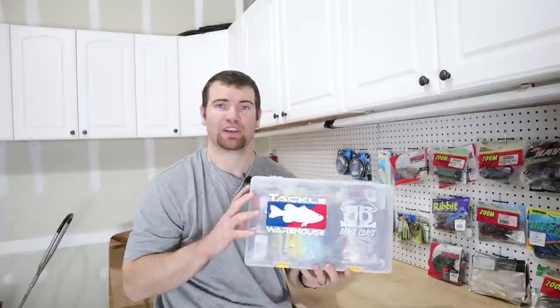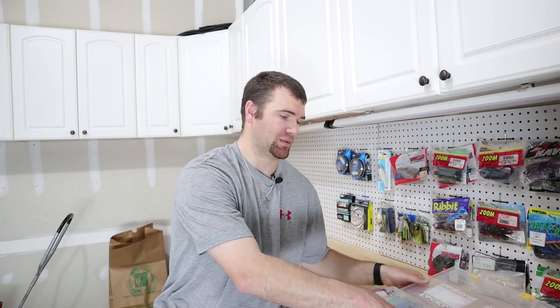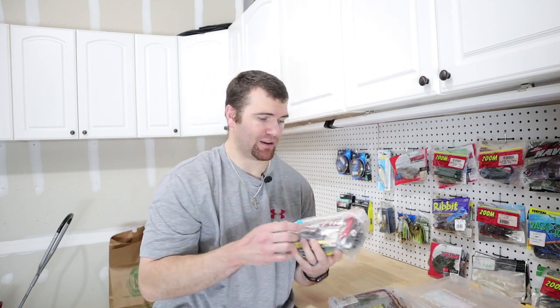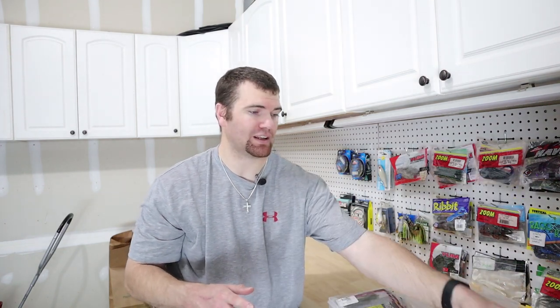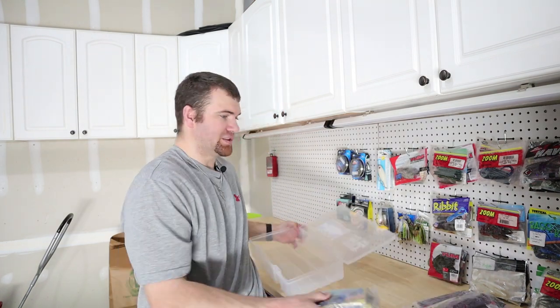So what this is is a Plano 3700 deep tackle box. What this does is it allows me to store all of my plastics. I keep them in bags — I've got a bag full of just Texas rigged stuff, a bag full of flipping baits and trailers, with crawdads, pit bosses and stuff like that. I've got all my extras, and my last bag is my drop shot slash shaky head bag. Having all these separated like this, I can quickly go out and grab what I need. I know exactly which bag is which — go grab it, get my bait, put it back in. All the other ones stay nice and secure inside.